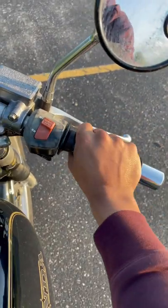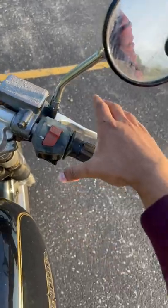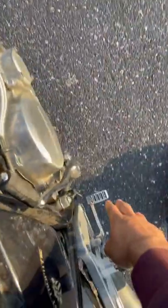This is your throttle. If you twist it towards yourself, you're going to go faster. Your front brake is located in the same hand that you have your throttle, and then of course your brake is going to be located on your other foot.